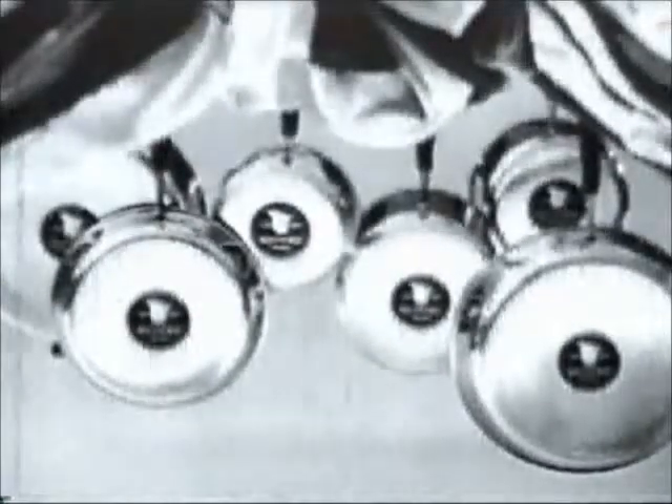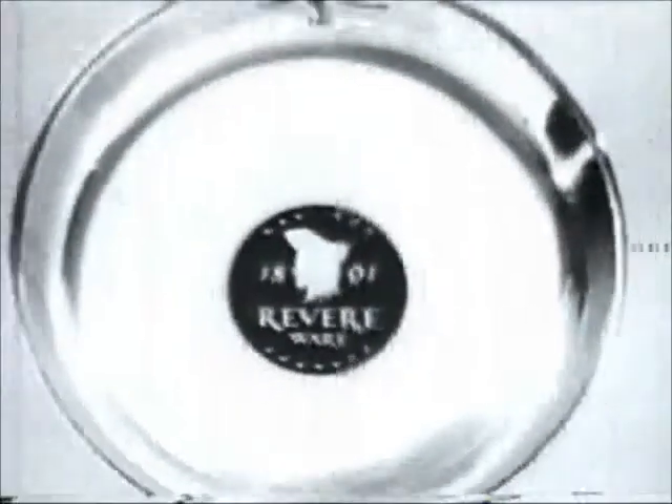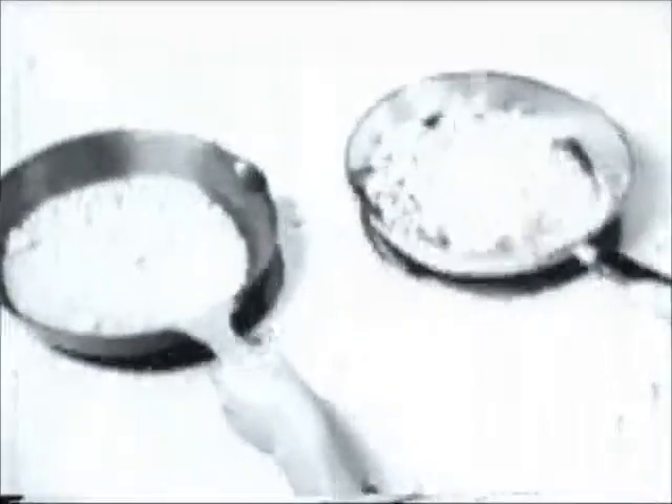Nothing outcooks the copper coats from Revere. That solid copper bottom on all Revere Ware isn't just for looks. It heats up faster, more evenly. Cooks quicker, better. See? In a few minutes, corn pops all over the Revere Ware copper bottom skillet, but not in the other one.